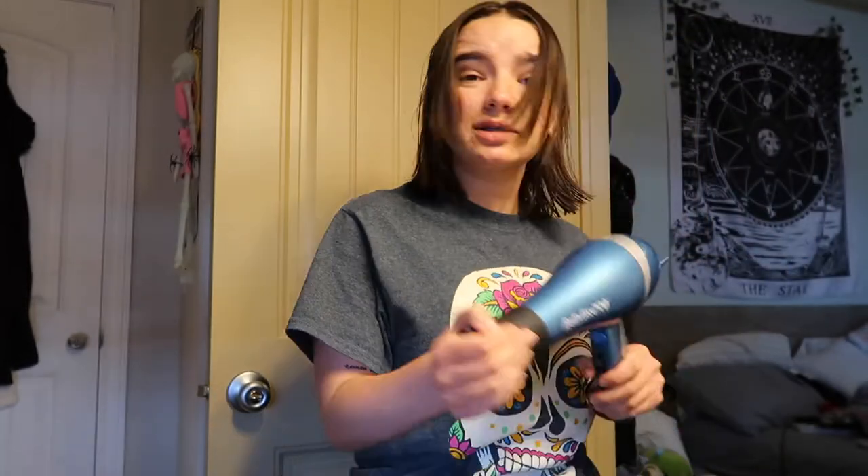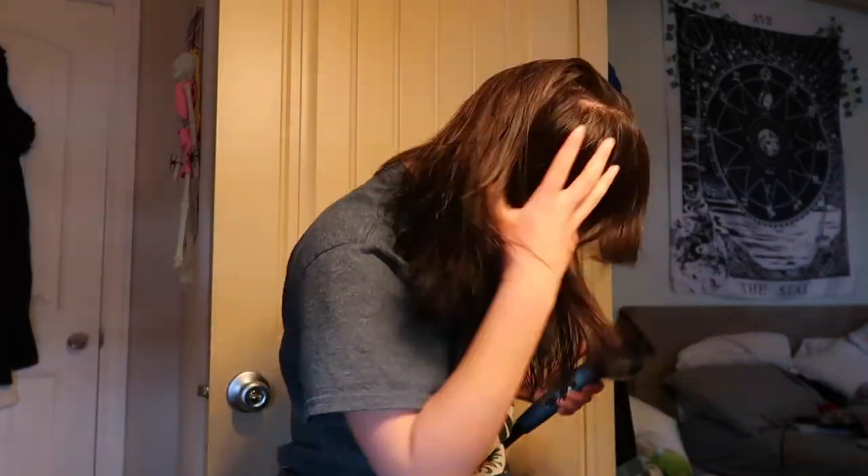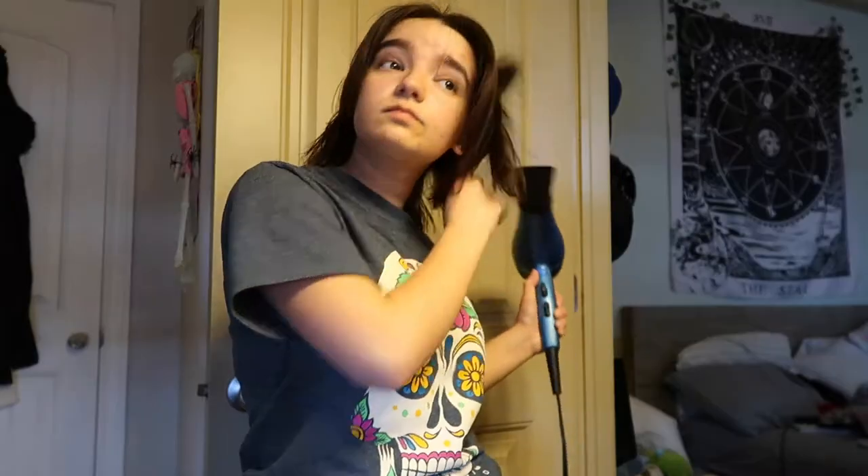I'm going to blow dry the rest of my hair, use some round brush action, and then curl my hair. Then we'll do my makeup. Now that my hair is blow dried, my mom is going to curl it, so I'm going to start my makeup a little bit. It's only 1:20 and I have to leave at like 2:30 or 3 o'clock, so I'll slowly start doing my makeup, then go get my hair done, do more makeup, and then change.